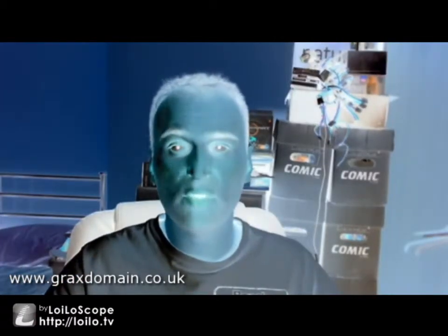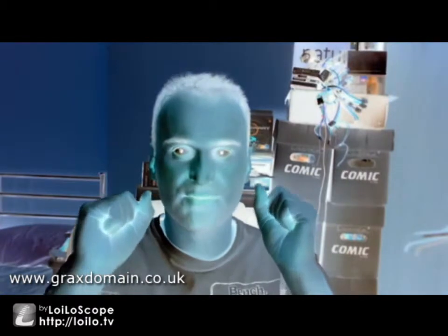So I wanted to find an alternative which is either free or cheap. I came across this Loilo thing just by doing a random search, and I downloaded the trial version. And I have to say, it's pretty impressive. I haven't had a chance to play with it all yet, but it allows you to do all sorts of crazy effects.